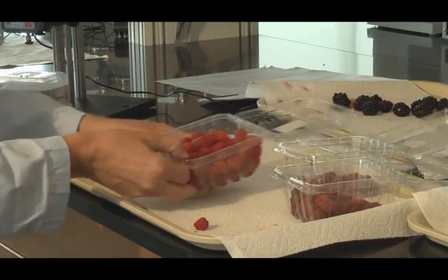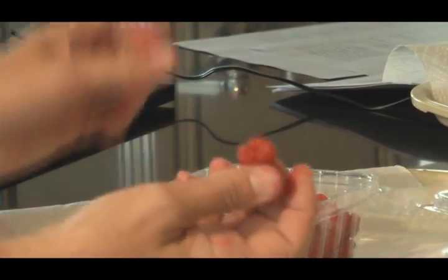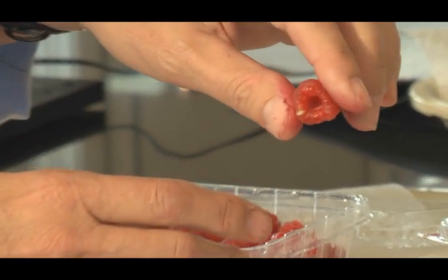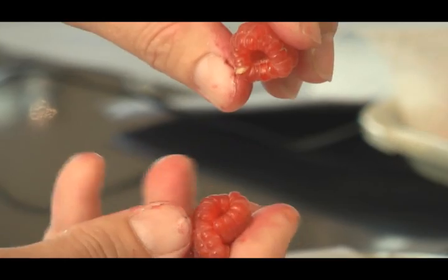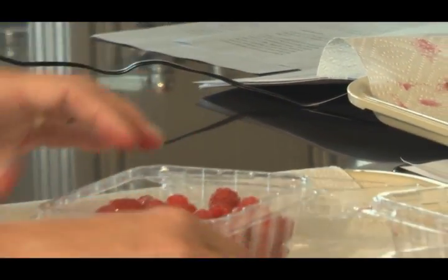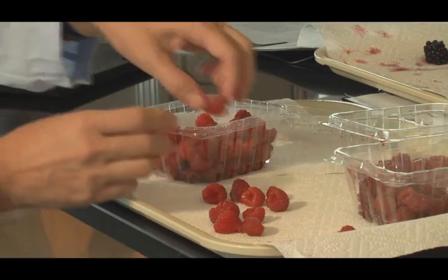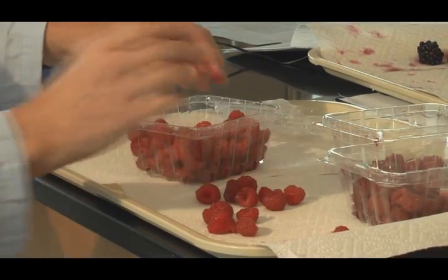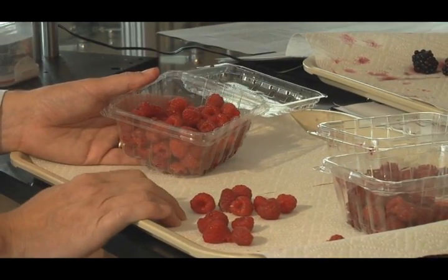The next thing I do is take these out individually and determine firmness on them. A firm one doesn't have as much give when you touch it — it feels firm in your fingers and it's not pushing in when you push. Whereas a soft one, the calyx starts to close and reopen when you press on it. It's just a matter of going through the whole pack and determining whether they're soft or firm. In the data sheet, you'll write down the number that are firm and the number that are soft.